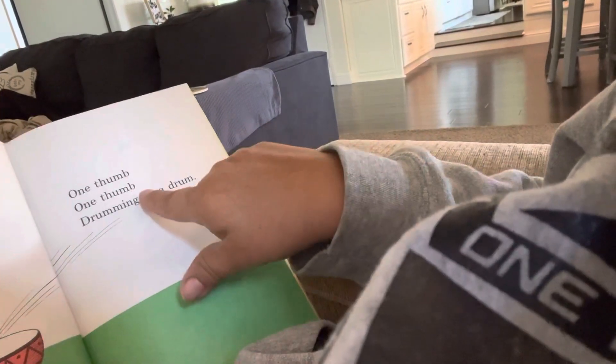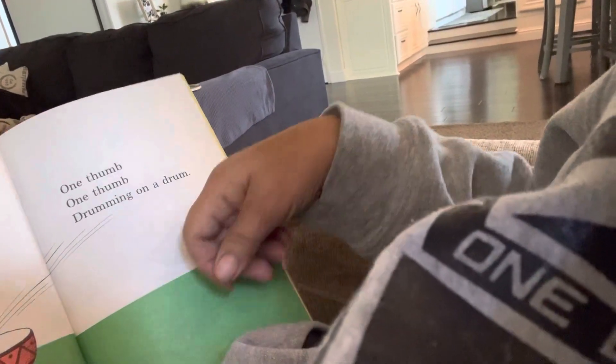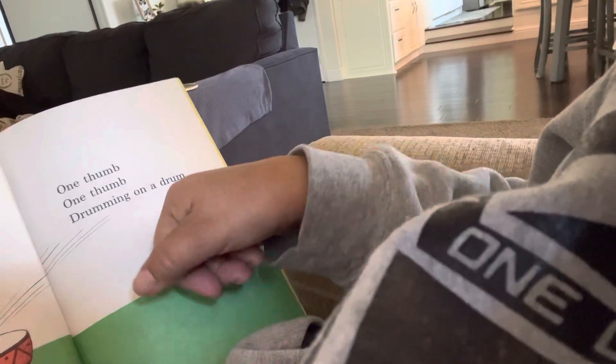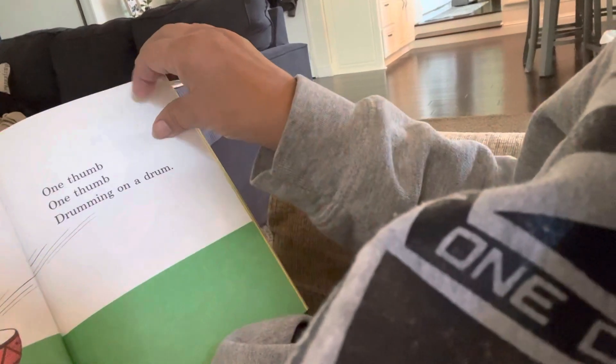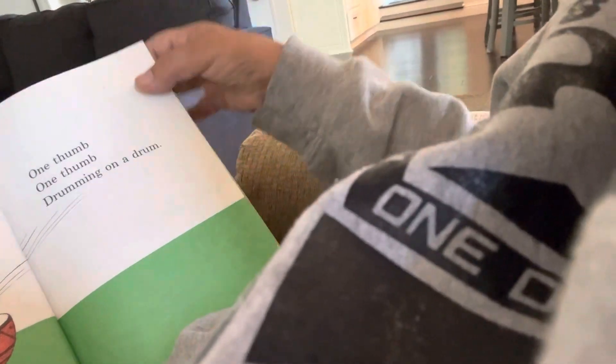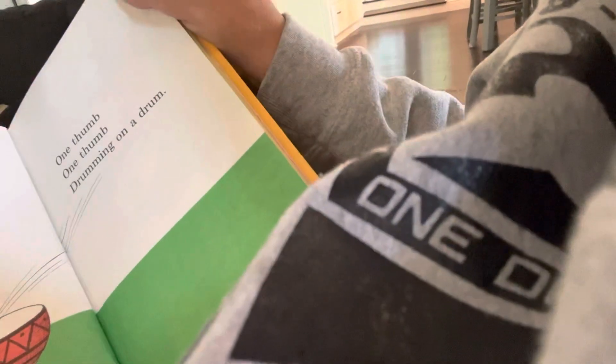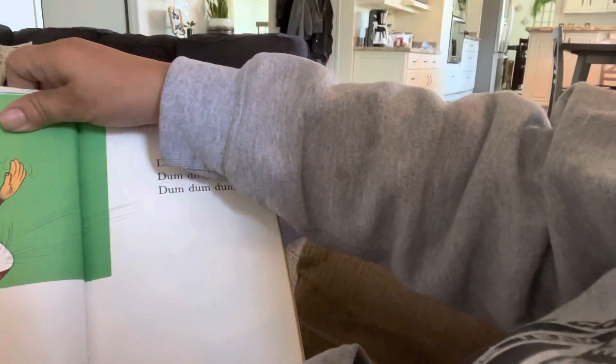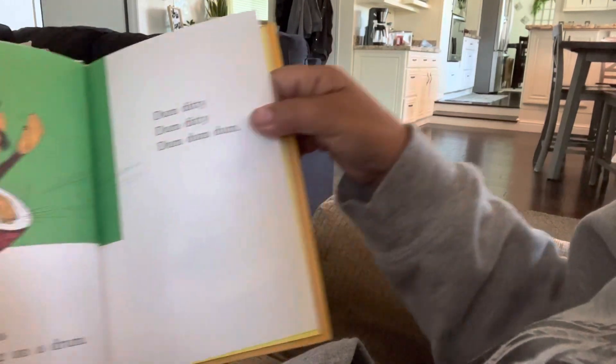One thumb, one thumb drumming on a drum. One hand. Two hands drumming on a drum.